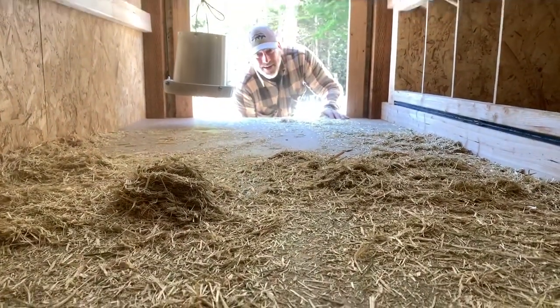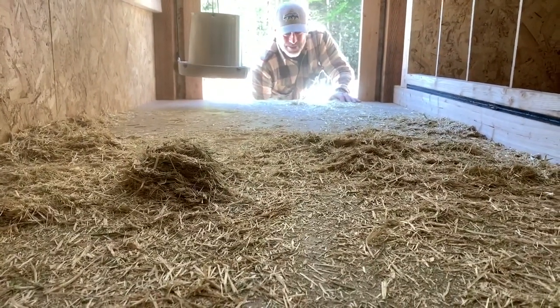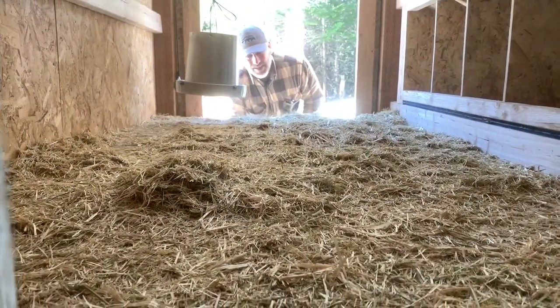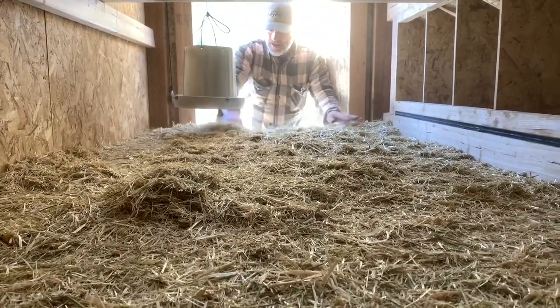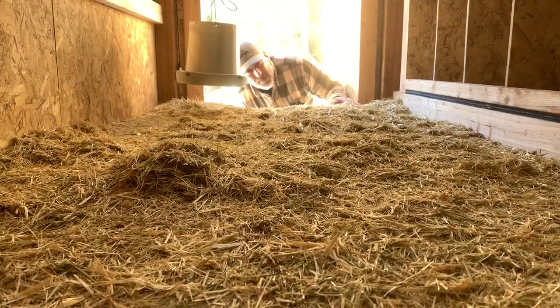The chickens will probably spread the bedding all around and make it go crazy. But later when we let them out in a couple of days, depending on how bad it is in here, we can rake this stuff out, put it in the compost pile, and the chickens will help us make good compost for the garden.